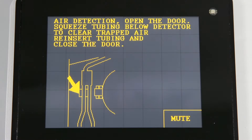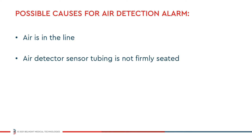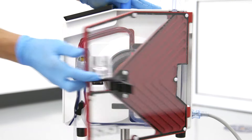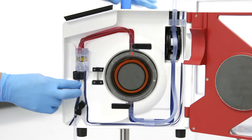The air detection alarm would be triggered if air is in the line, the secondary air detection sensor is not firmly seated, or if the air detector sensor is dirty. First, open the door to silence the alarm. Squeeze the tubing directly below the air detector to clear any trapped air out of the sensor.